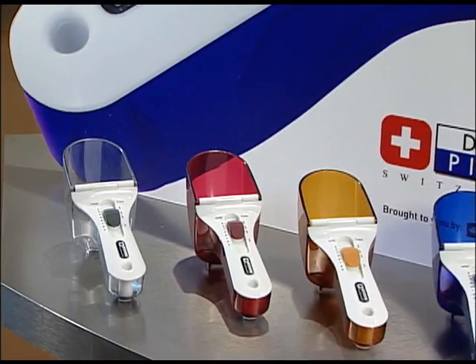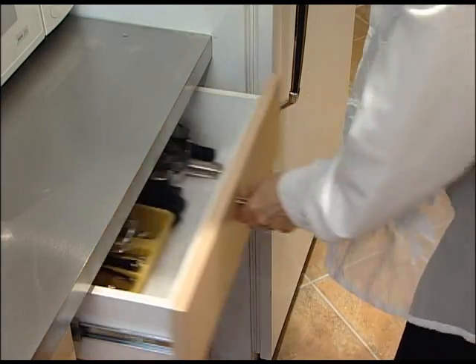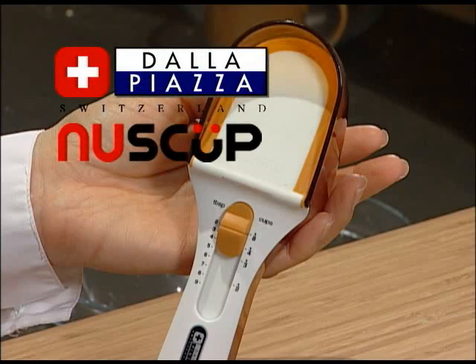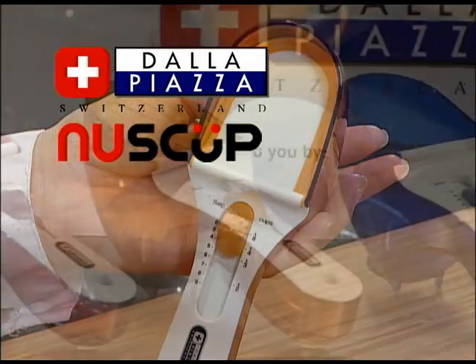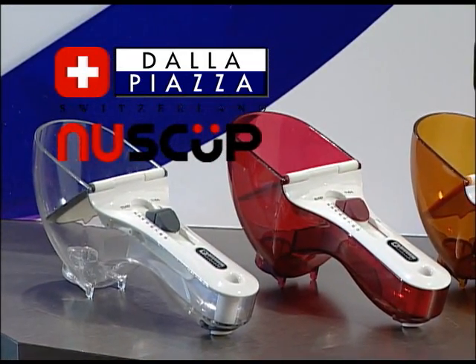Introducing NewScoop, the next generation of time-saving kitchen devices. No more searching to find just the right measuring spoon. Because now there's quick and easy NewScoop — the great new measuring tool that replaces all your old measuring spoons and cups.